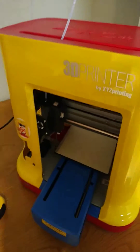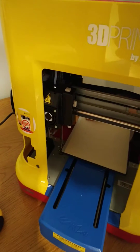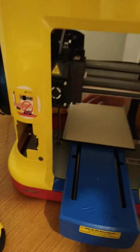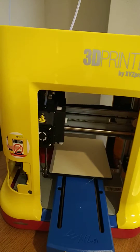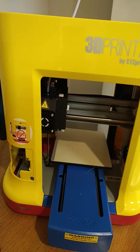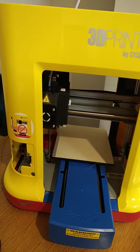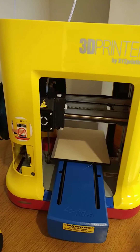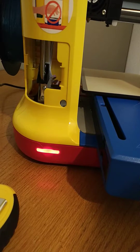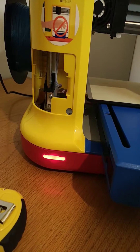I wanted to show exactly what happens when you turn it on, because it does not work currently. I'm going to flip the switch and you guys can have a listen and a look. Yeah, it makes that horrible noise. And then it stops and it just beeps.